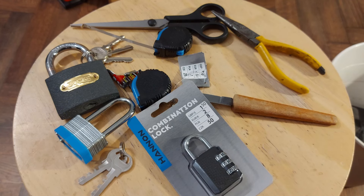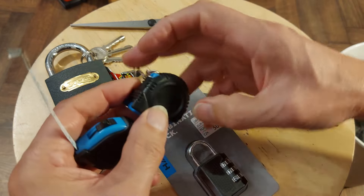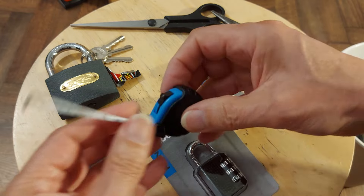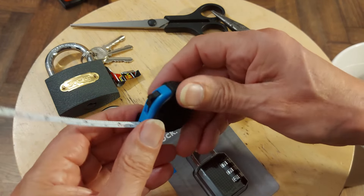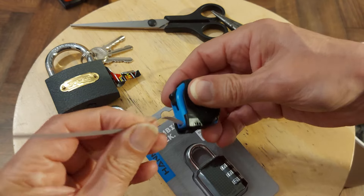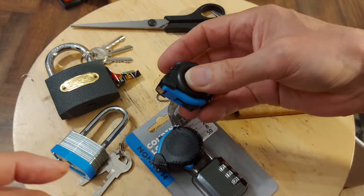Hi guys, this is part two because I rambled on for too long on part one, looking at these little tape measures I picked up in Poundland. I pulled that one out so far it actually came apart. I've rewound it and put it back in there but haven't wound it up tight enough so it's dragging, whereas that one is wound up tighter and goes back in again.